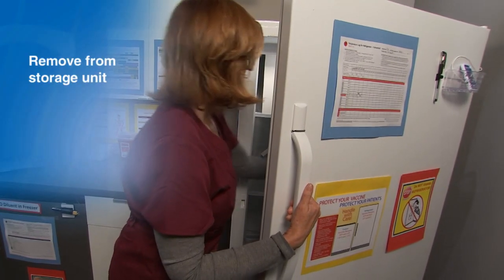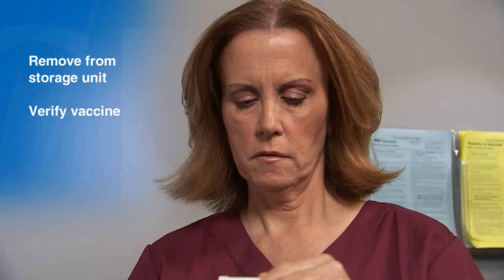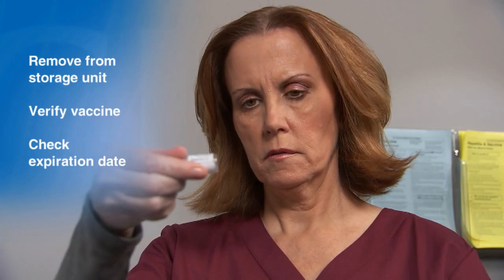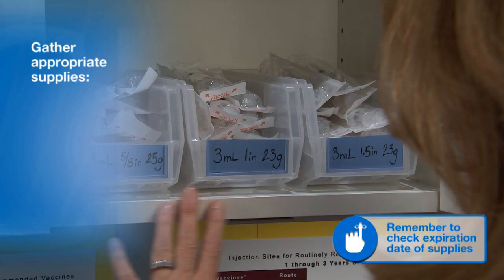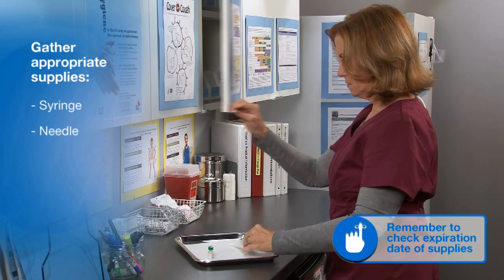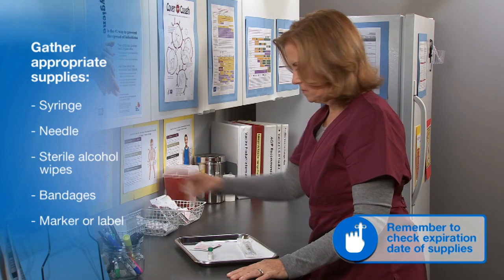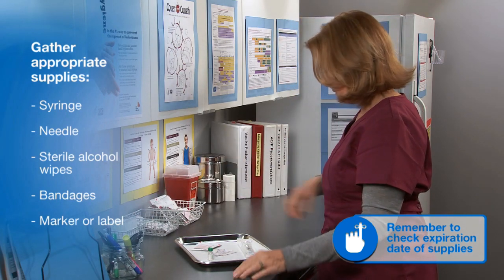Begin by removing the vaccine from the storage unit. Verify you are removing the correct vaccine from the box and check the expiration date on the vial. Next, gather the appropriate supplies including syringe, needle, sterile alcohol wipes, and bandages. A marker or label will be needed to identify the vaccine once it is in the syringe.